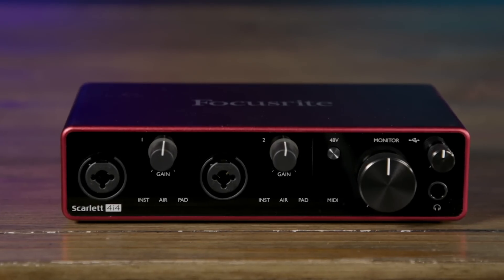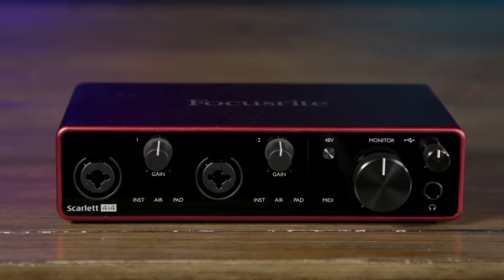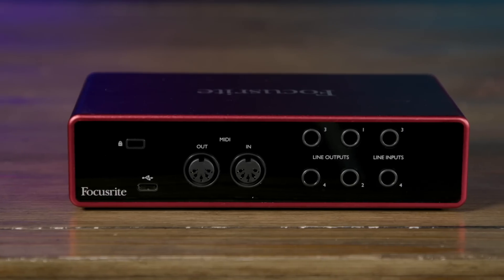The Scarlett 4i4, here in the center, offers four simultaneous inputs and four simultaneous outputs. We have two balanced line inputs, two microphone inputs, and two instrument-level inputs. We also have four line outputs, MIDI I/O, and headphone connections on the front panel. Like the 2i2 and the Solo, this can also be bus powered.